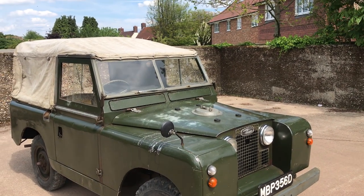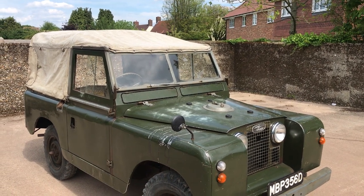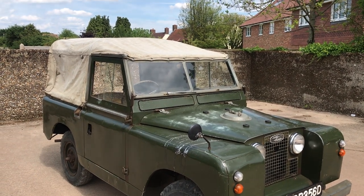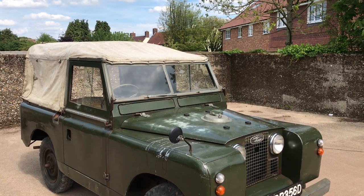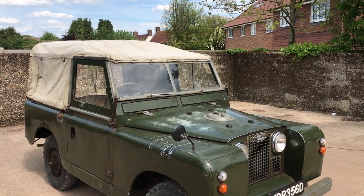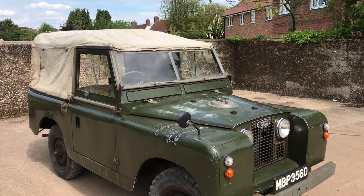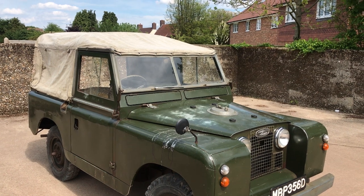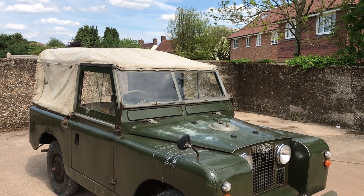It drives really, really well — the way a good one that hasn't been taken apart should drive, nice and straight. Doesn't feel like a box of rivets going down the road. However it does have a slight but imperceptible misfire. So before it goes on our website it's going to go into our workshop. We think probably the original HT leads and distributor cap need to be changed because they look very old.